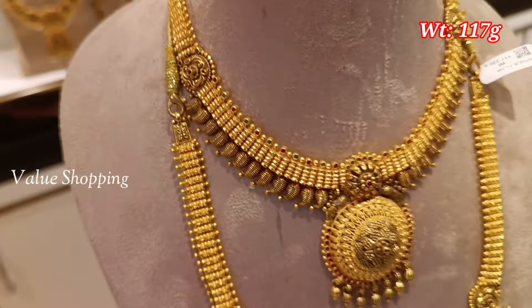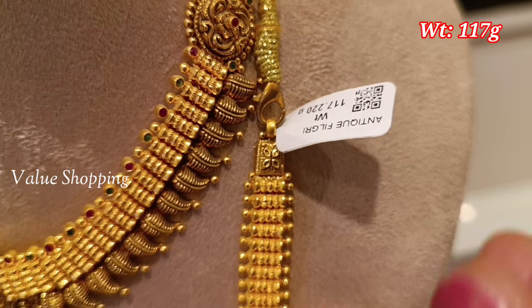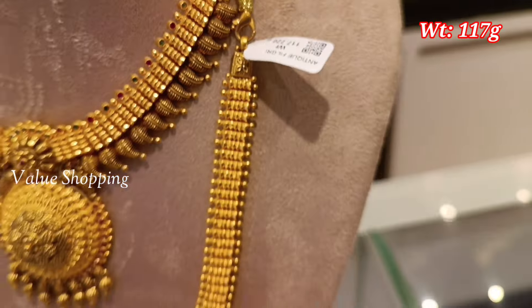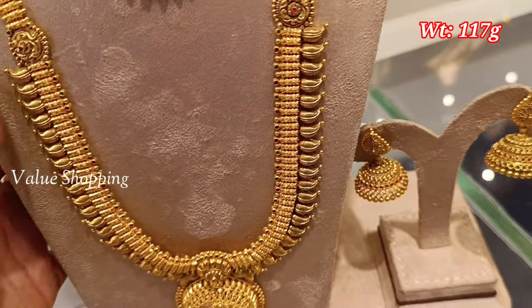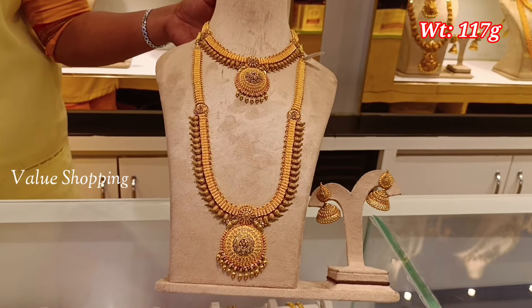You can use a pendant in round shape. Here are stones — you can use a stone design. If you like this collection, subscribe to our channel and like this video. Thanks for watching.